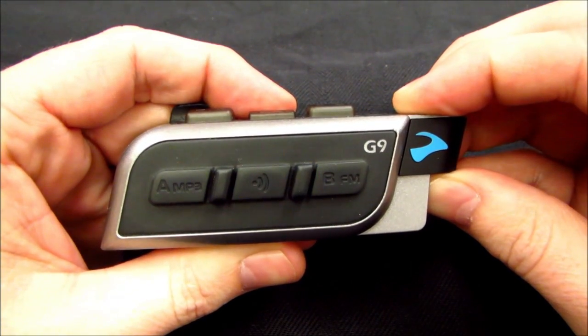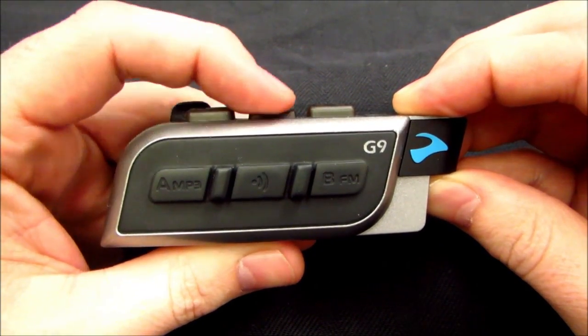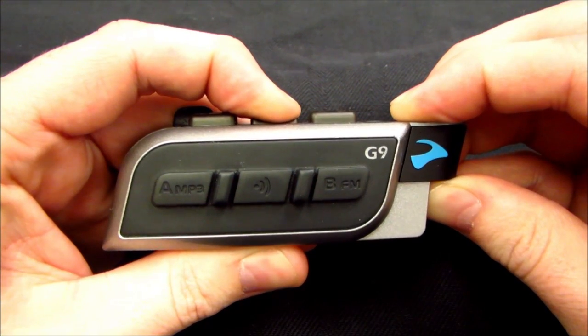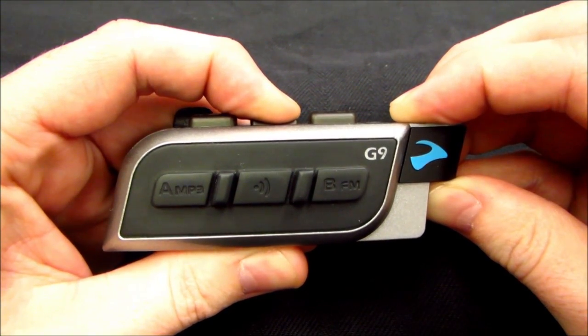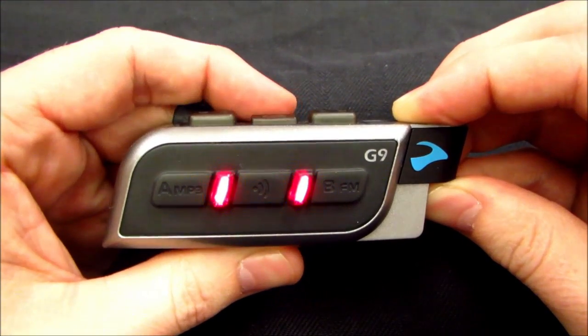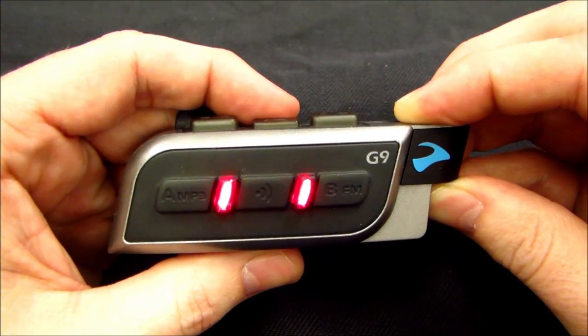Once the G9 has a single blue flash every 3 seconds, you must then press and hold the mobile button until you receive a red and blue alternating flash. You will see 3 red flashes as if the headset is turning off, but do not release until you receive a red and blue alternating flash.